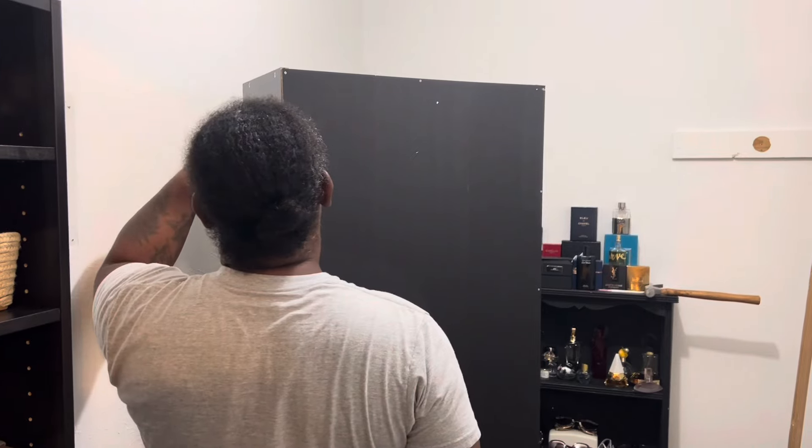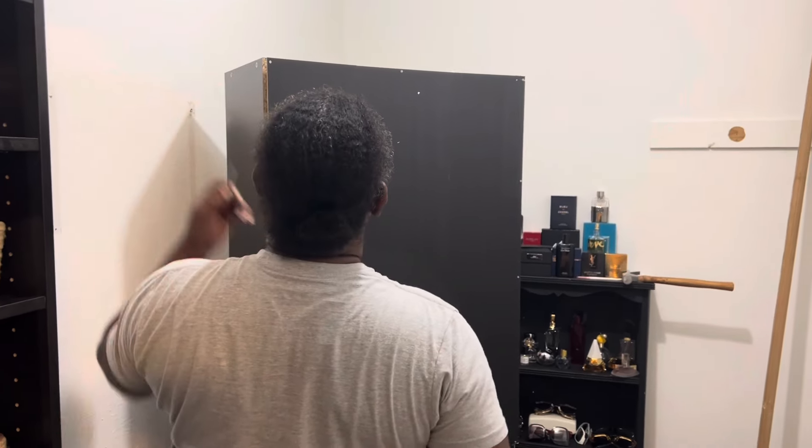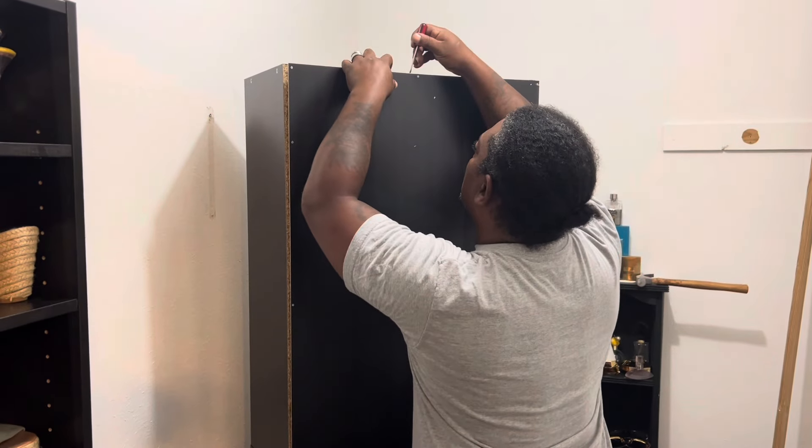That's why you have to pay attention and focus on what you're doing. I should have caught that but I didn't. I just wanted to show y'all that we're taking the backs off, and then I'll show y'all how they look once we put them back on correctly.